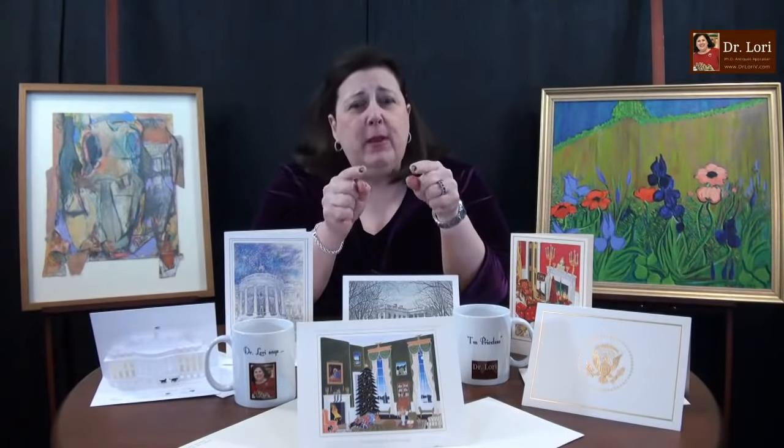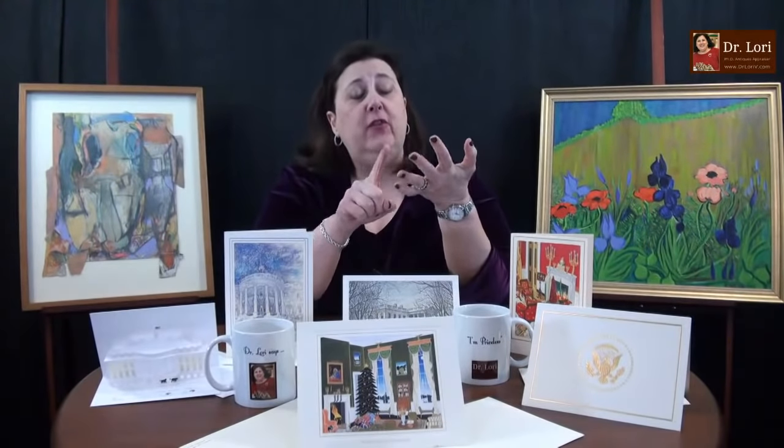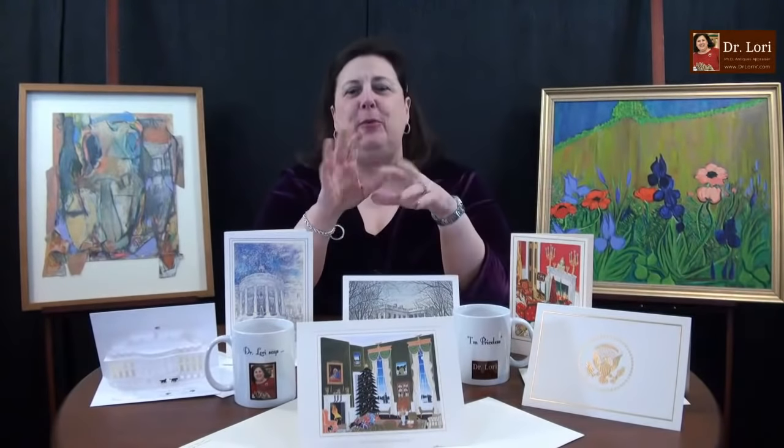Remember when it comes to ivory, there are certain criteria and elements — a look of ivory — that I want you to be aware of, because it can be different from angel skin coral, different from bone, different from many other materials. Once you learn this stuff, it's going to stick and you'll always know if something isn't ivory or isn't valuable. I'm going to make it easy for you — I'm going to show you what to look for.